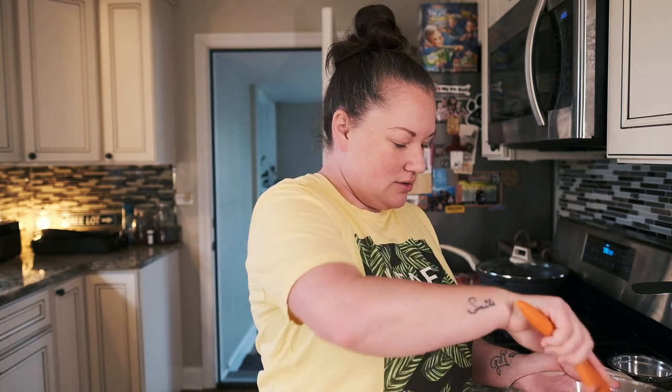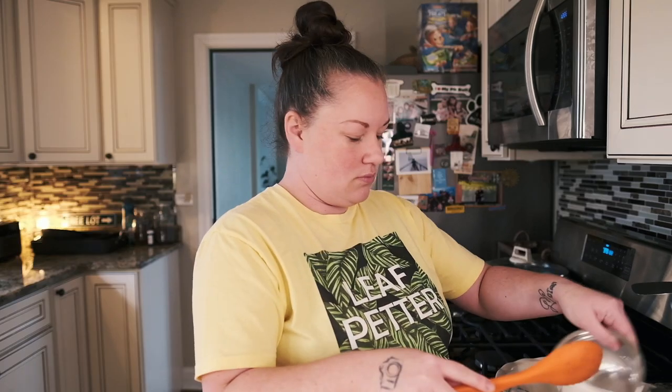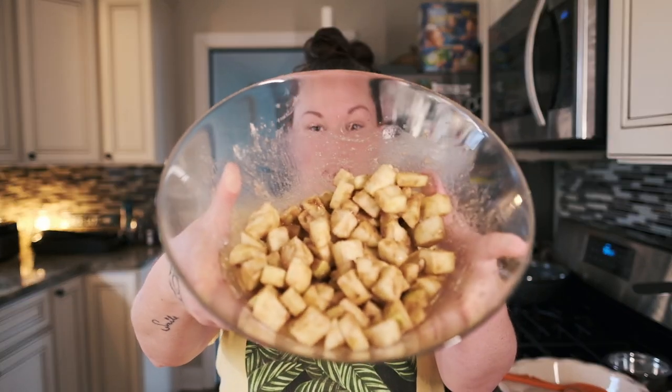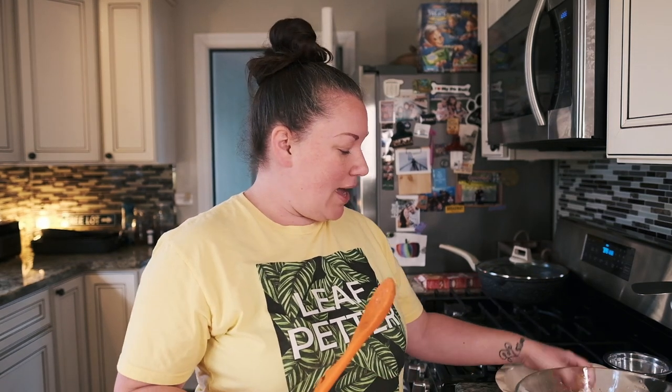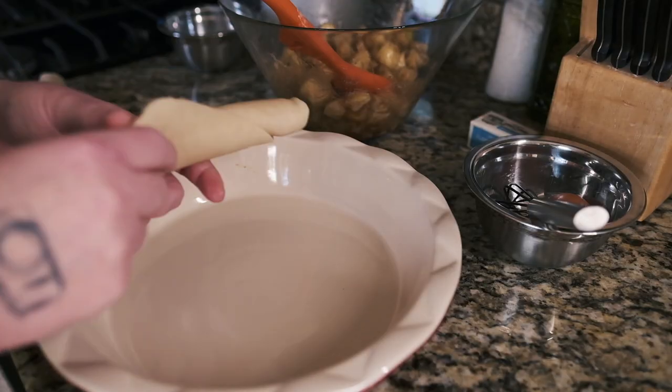Now we're gonna mix it — it smells so good already. Apple pie is just one of those things that is comforting, especially around the holidays. We're gonna add a little bit more sugar — it looks delicious, I could eat this like this. Our oven is preheating to 375 and now I'm going to roll out the pie dough.